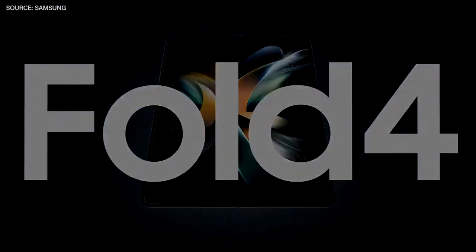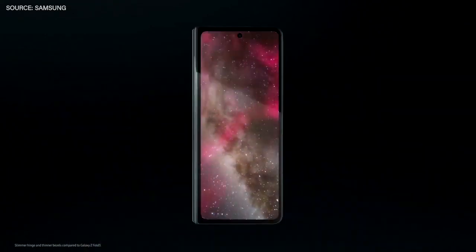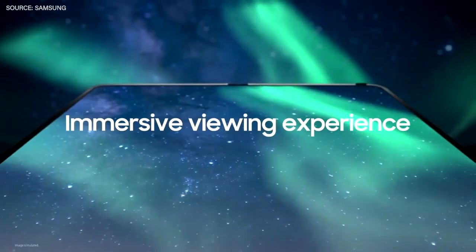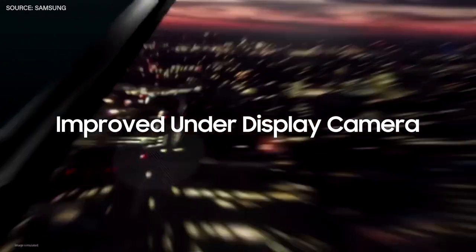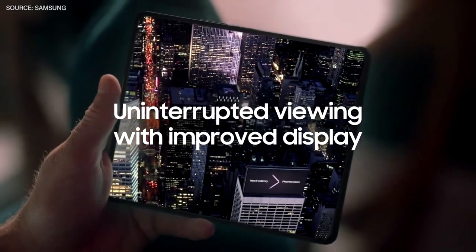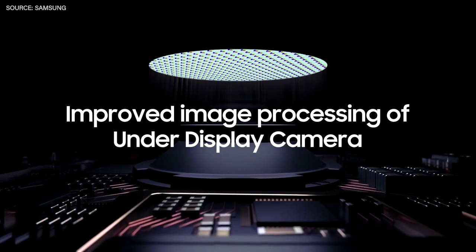With a slimmer hinge, the design feels more balanced. Thinner bezels make room for a wider cover display without increasing overall width. When unfolded, that wider area and those slimmer bezels provide an incredibly immersive viewing experience on the main display. We improved the under-display camera on the Galaxy Z Fold 4, with a new UDC sub-pixel scatter-type arrangement that makes the pattern on your display even less visible, so your favorite content is easier to see.